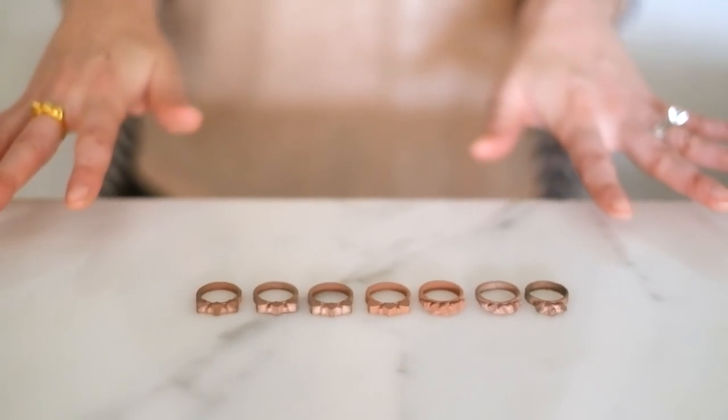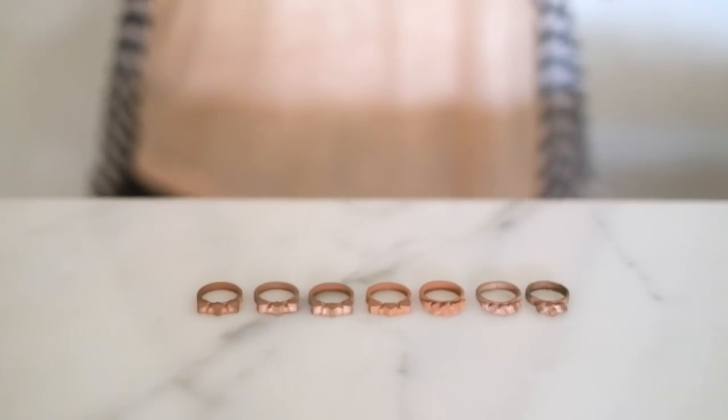We liked the design so much we decided to make a ring to go along with it. We went through a lot of design iterations and finally ended up with this one.